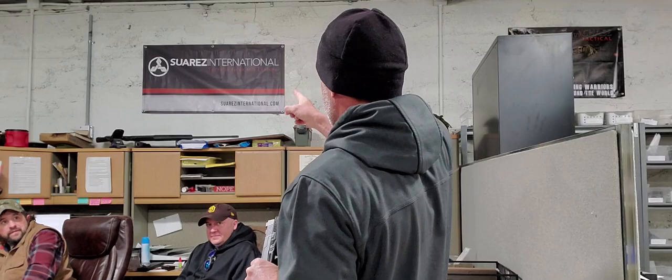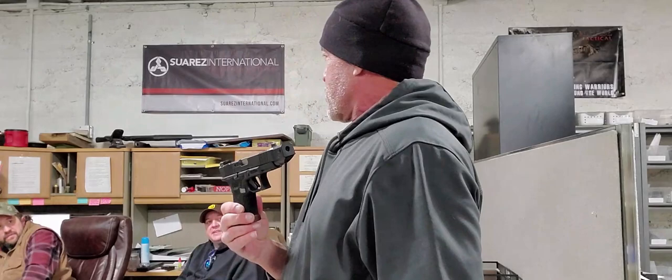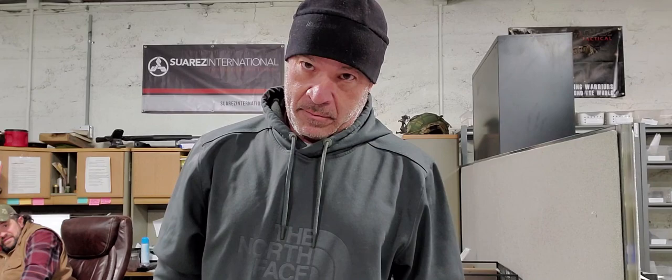Hey guys, Gabe Suarez here from Suarez Tactics and Suarez International. We got the Glock Performance Trigger. We got one.